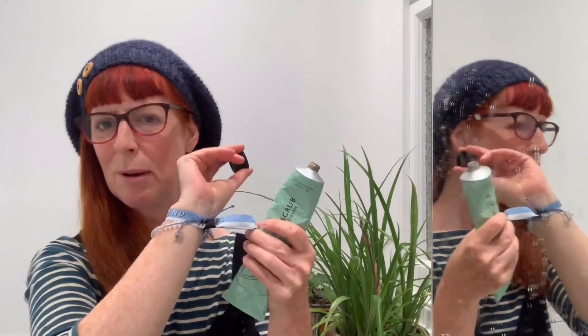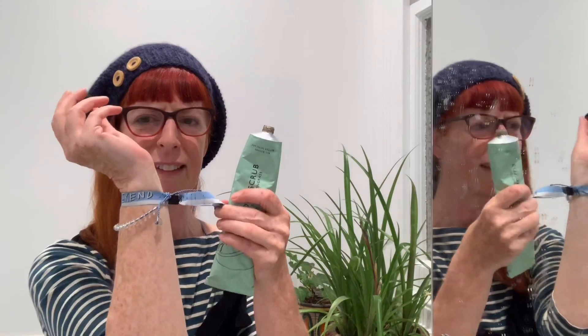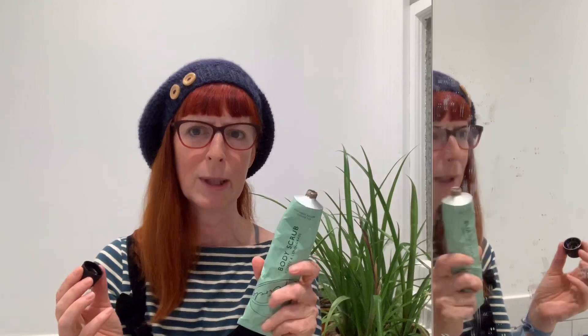My skin has taken a bit of a battering this summer — we spent most of it in Spain and then I've been away to a festival. You can see my festival chic; I haven't got scissors in the house anywhere to take this off. All I could think about when I was queuing for an hour to get into the shower at the festival was, I wish I'd brought my body scrub because I felt super grubby.